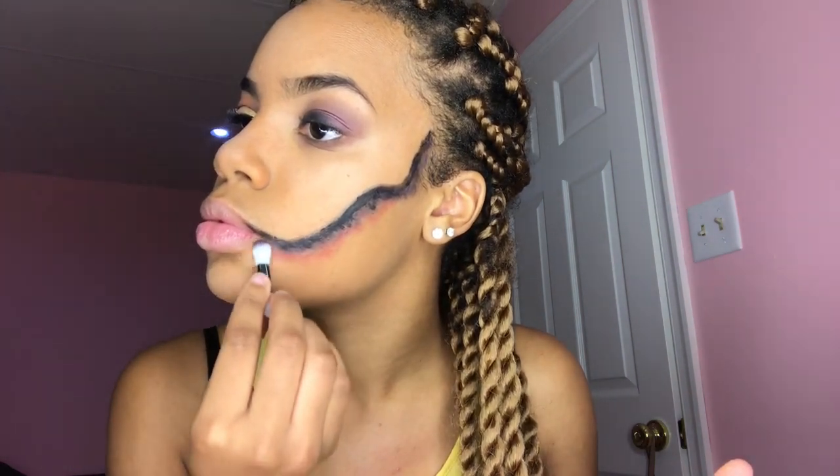Here I'm going in with my red paint using the same technique, just patting it on right under the purple.